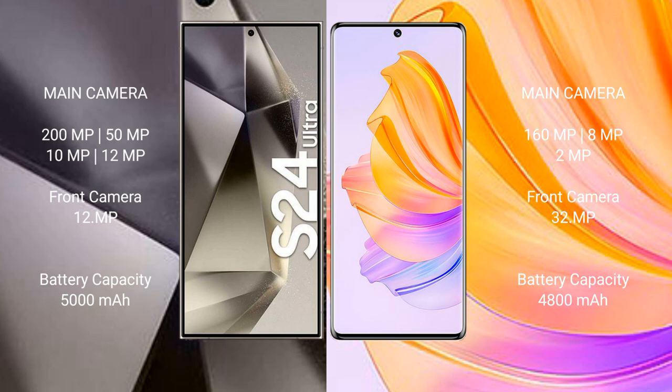The Samsung Galaxy S24 Ultra has a 5000mAh battery with 45-watt fast charging support. The Honor 80 has a 4800mAh battery with 66-watt fast charging support.